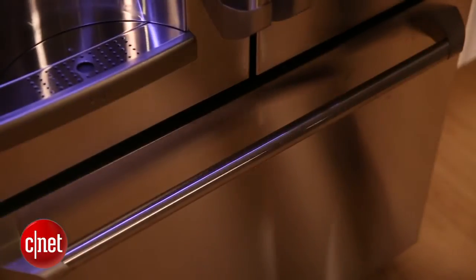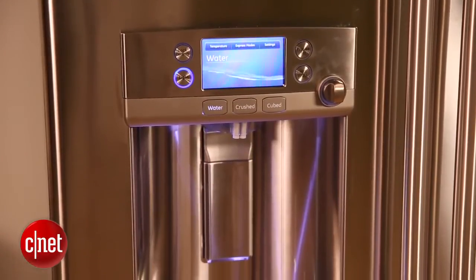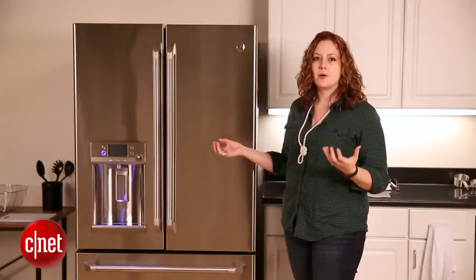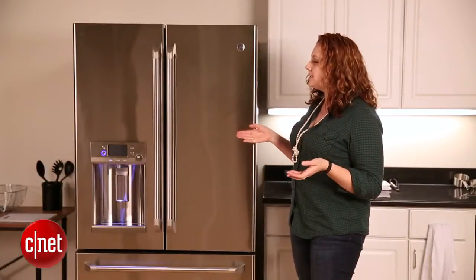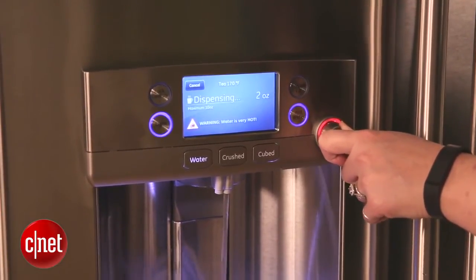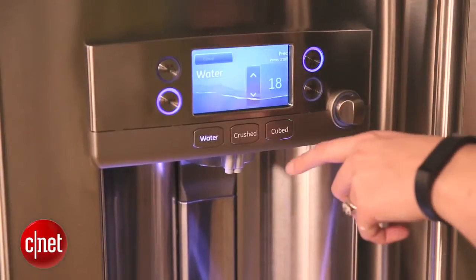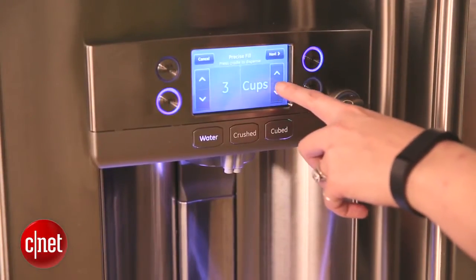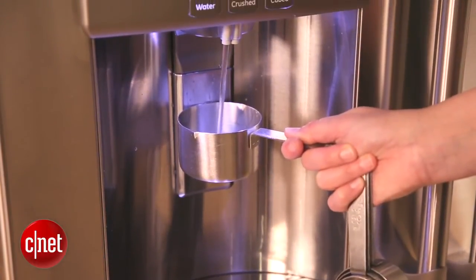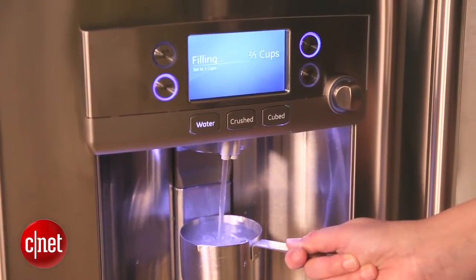Some of our favorite features about this refrigerator — the ones we think you may find most convenient — have to do with the water and ice dispenser and the screen around it. This isn't necessarily a smart refrigerator, but it's smartly designed. An example of this comes in the fact that there's a hot water dispenser, so you don't need to put the kettle on anymore if you want a cup of tea. We also really like the precise fill function, which allows you to input the exact ounce of water you want dispensed — great for baking or filling a water bottle. For those worried about the hot water dispenser because you have children, GE installed child proofing.